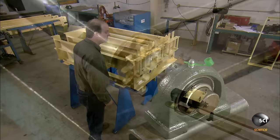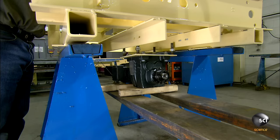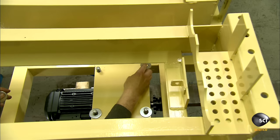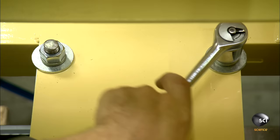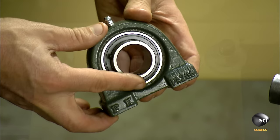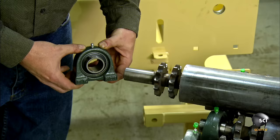Using a forklift, the team lifts the motor and places it in the conveyor frame. They slide the motor's threaded rods into holes drilled in the frame. An employee places metal washers on the threaded rods, then screws nuts to them, securing the motor to the frame. He installs a bearing on the end of the roller axle.